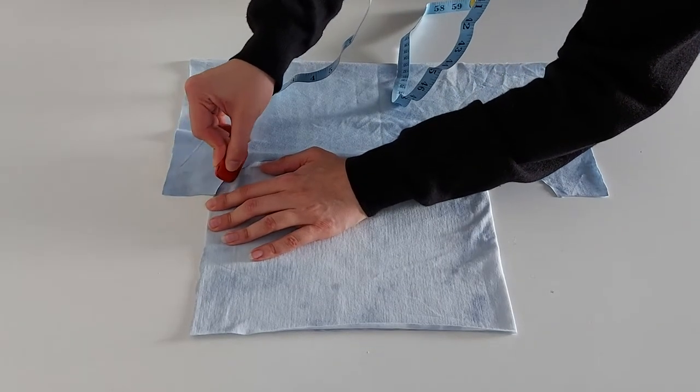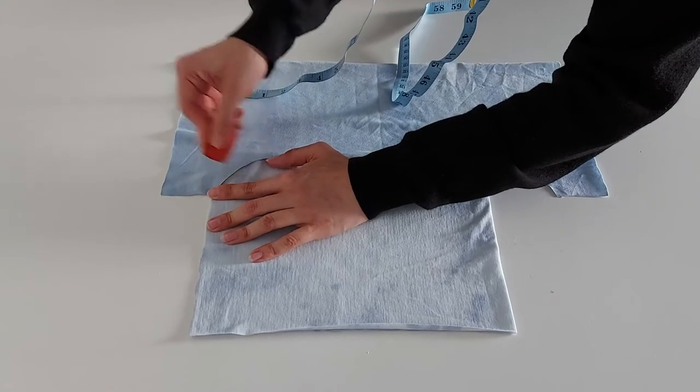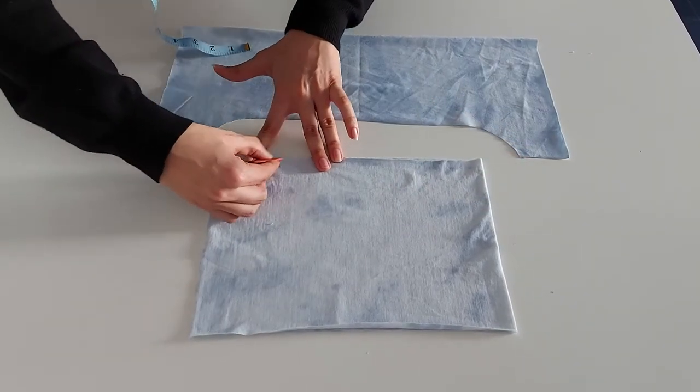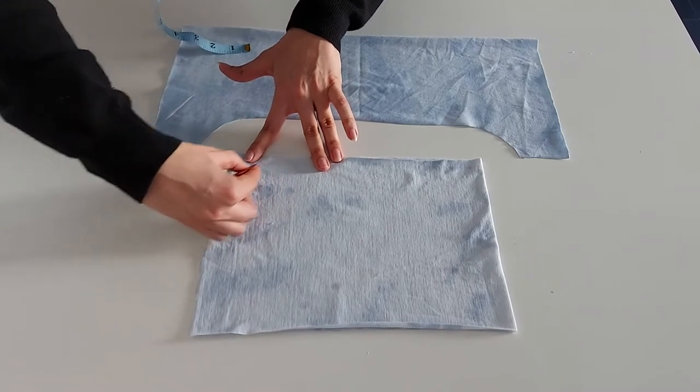What I then did was take my bust piece, which I will later be ruching, and rounded the corners so that when fitting it onto my underbust piece and sewing them together it fits nicer.